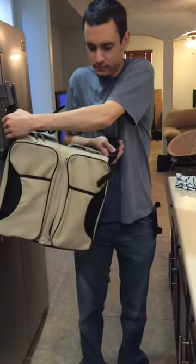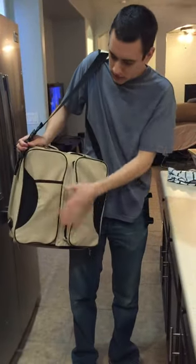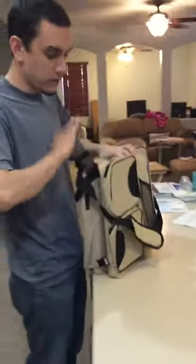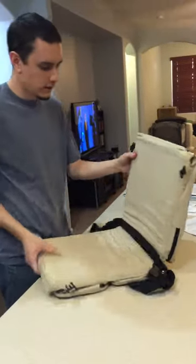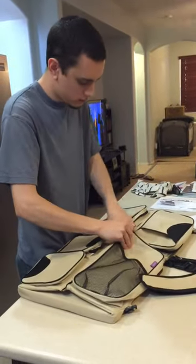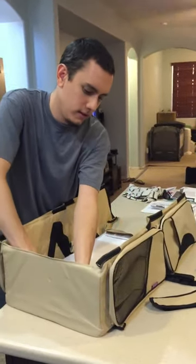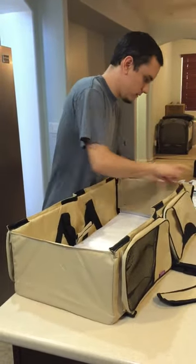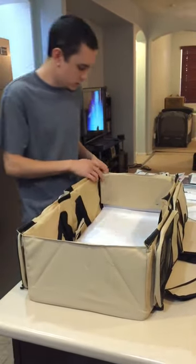This is our new baby bag. It has all the pockets on the outside, and there is a little bottle insulator in one of the sides. The cool thing about it is that with all these still full of stuff, you can unattach the outside, take out the shoulder strap, and fold it into a bassinet or a changing station.